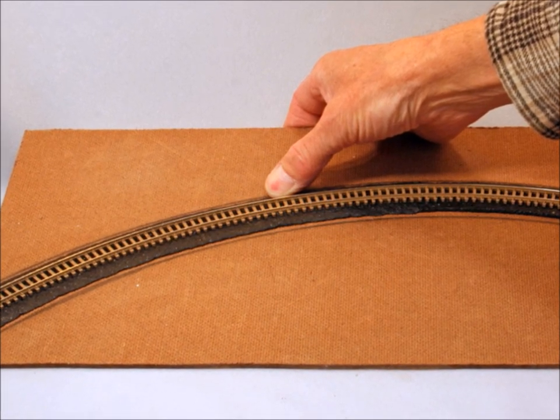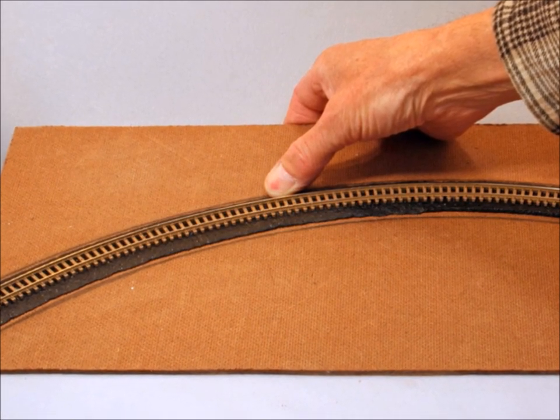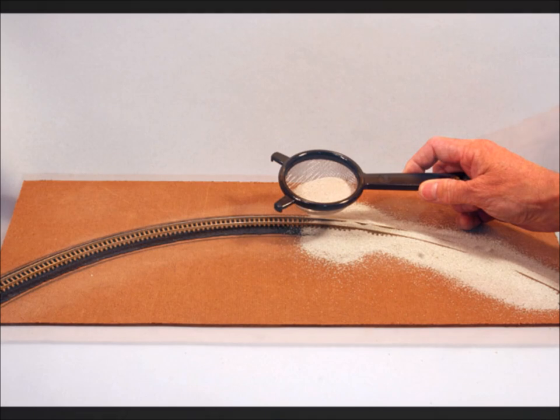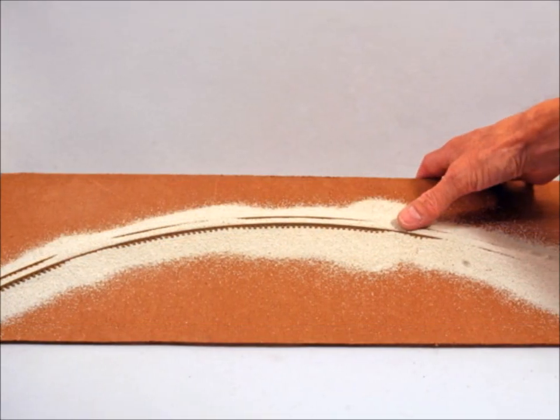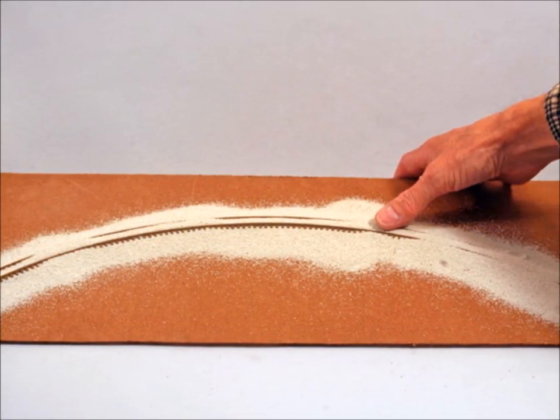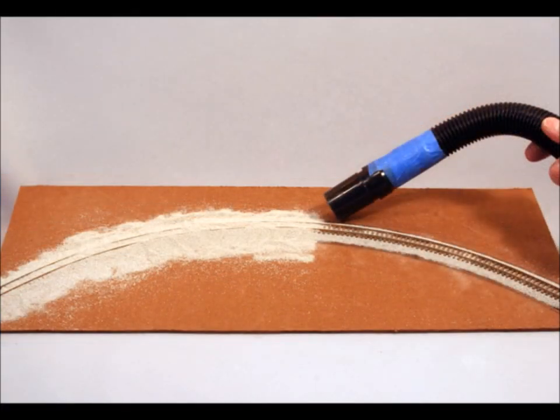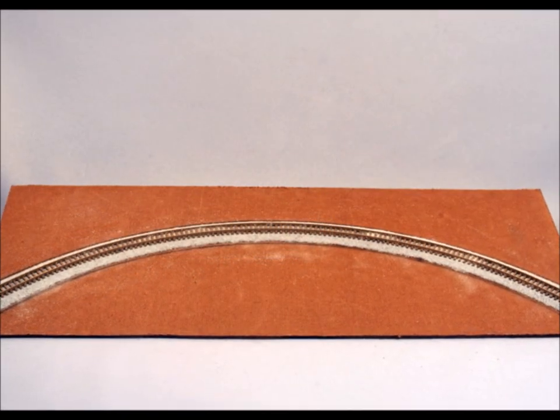You've got to make sure that you push it down hard so it has a good contact onto this AMI roadbed stuff. Then you put your ballast right on top — just kind of sprinkle it on liberally — and then you press that into the rubber also, so you're kind of working it into the sub-base. Then you just suck up all the excess, and voilà, you're done.